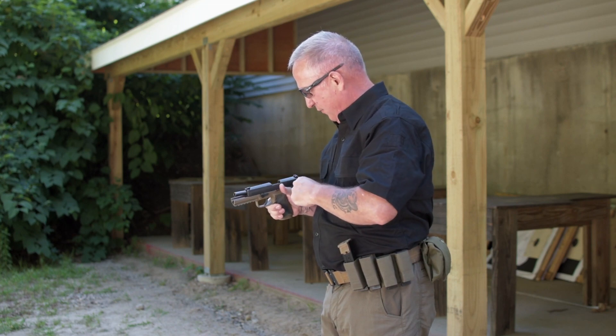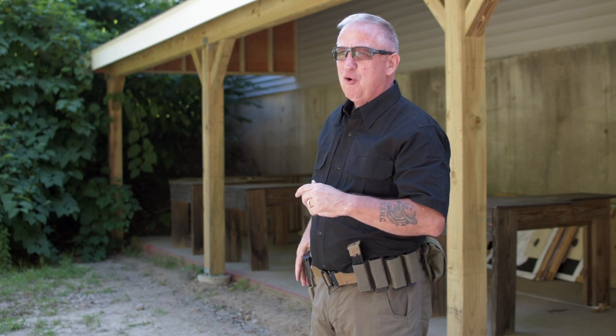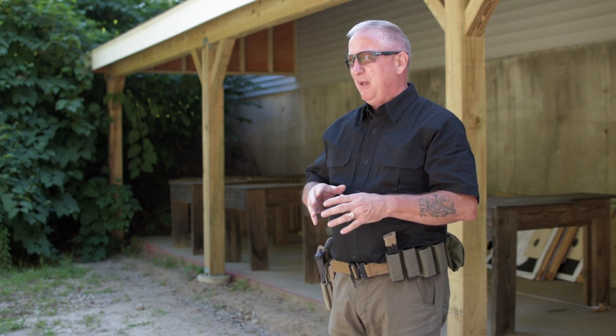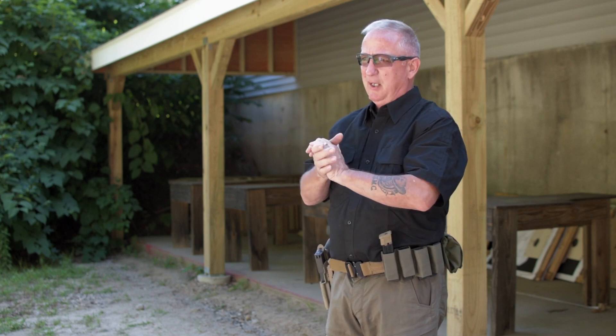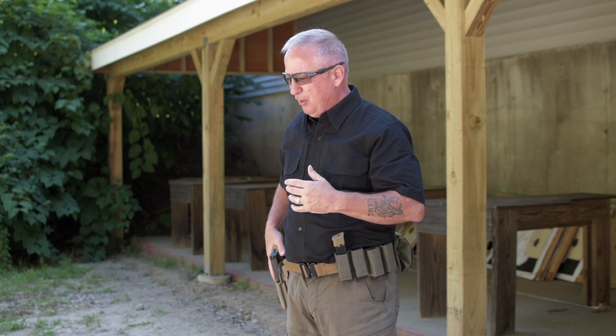Now we have an unloaded firearm. The grip has evolved over the years since I started shooting in 1977, and as the grip has evolved I've become a much better shooter — much more accurate with better control of the firearm. The general rule is we want to have our hands up high on the firearm and as far forward as we can, and we do that to control the recoil.